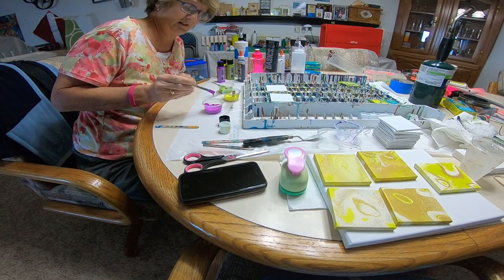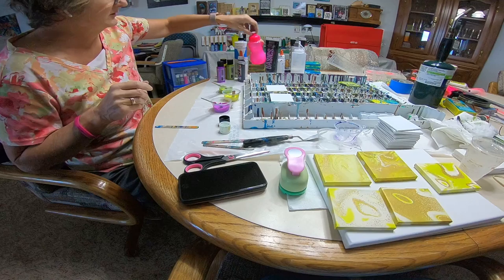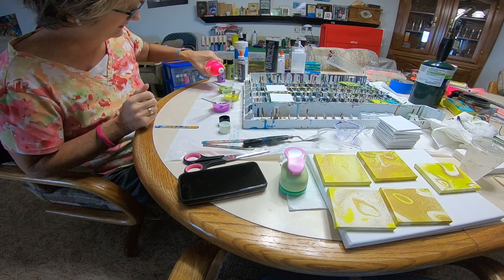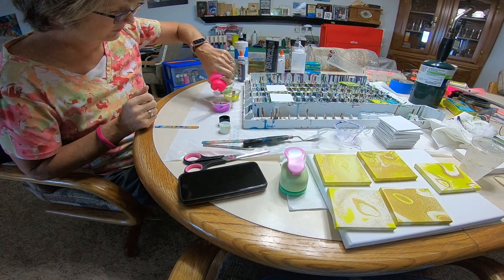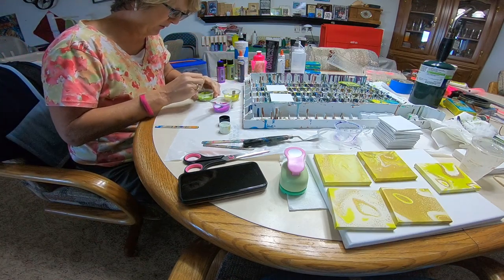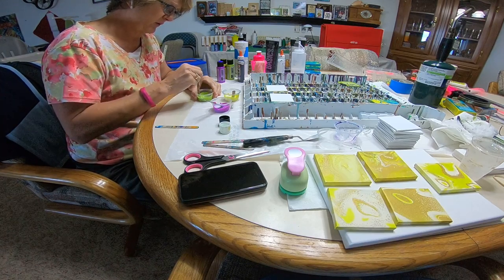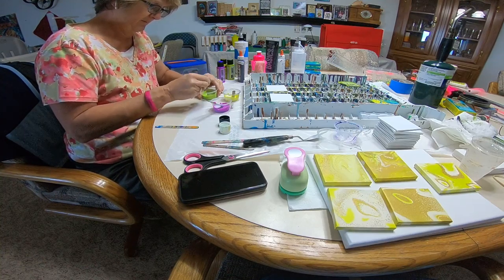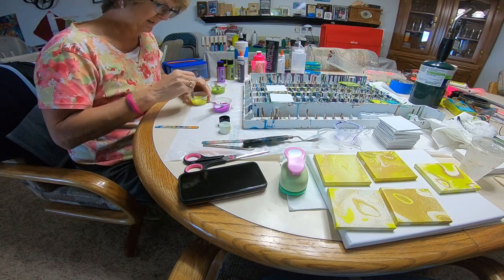You can see the paint kind of piles up on top of the stick — it's running but not really running. This is a mixture of some glue and a little bit of water. I'll put a little bit in each of my cups since they were all about the same consistency, give them a quick mix, and check them.